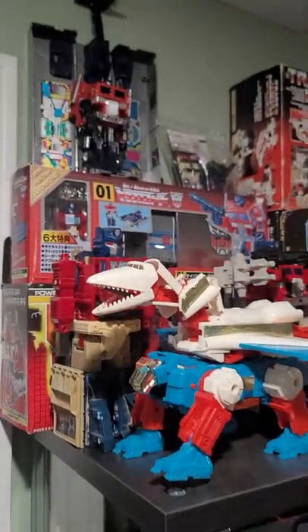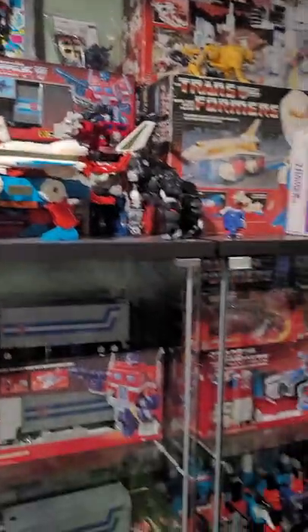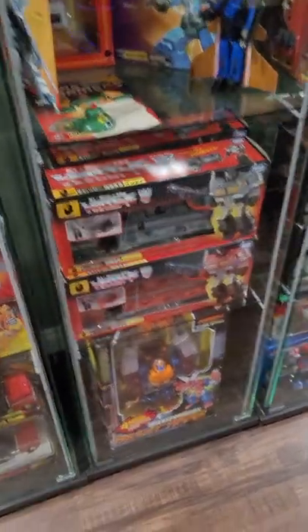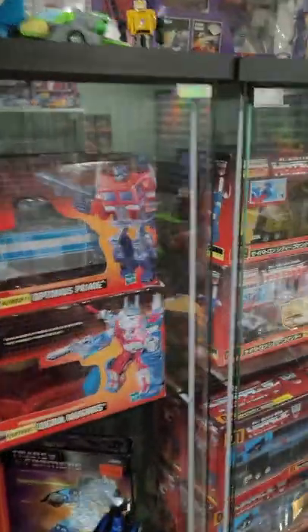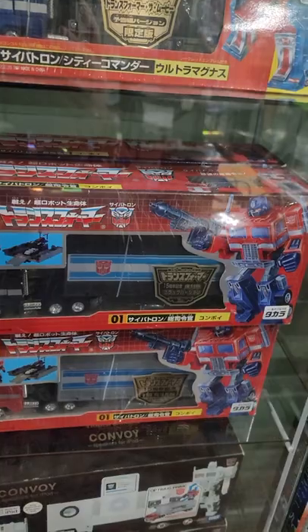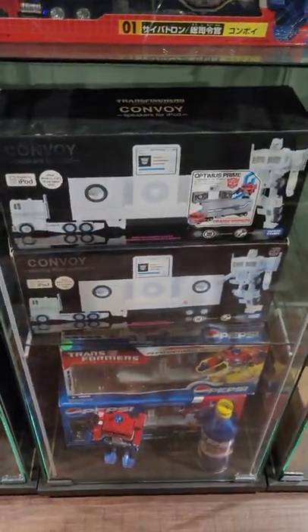I've got my Powermaster over here, my New Year Special Convoy, my G2s — I got the two great colors, red and gray. My commemorative edition Shining, the Diaclone Magnus, my Jeffcon, and my Encore Convoy. Got the two Pepsi ones, the Music Label, a regular G1 in white — that's my Exile.